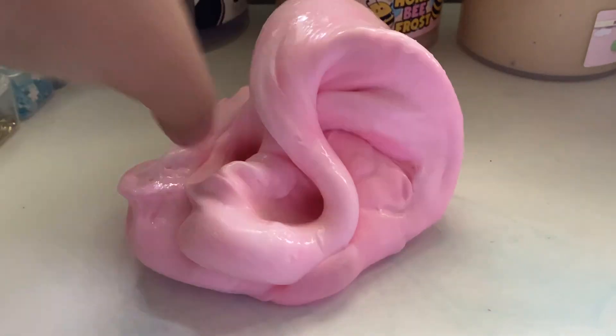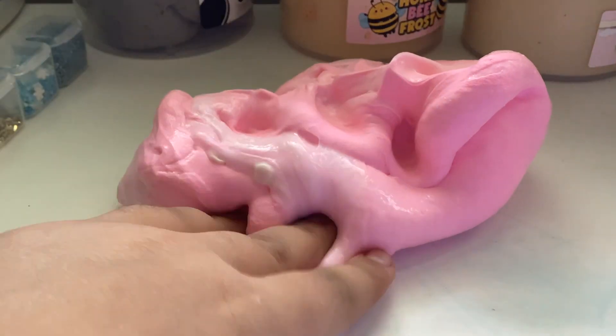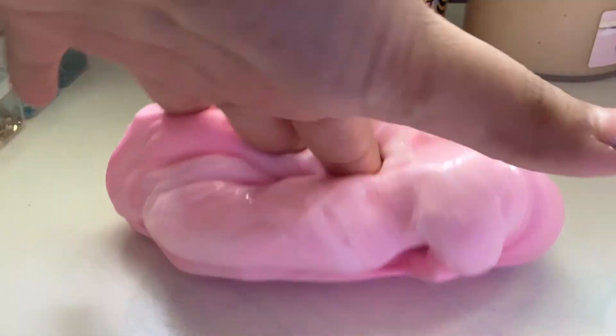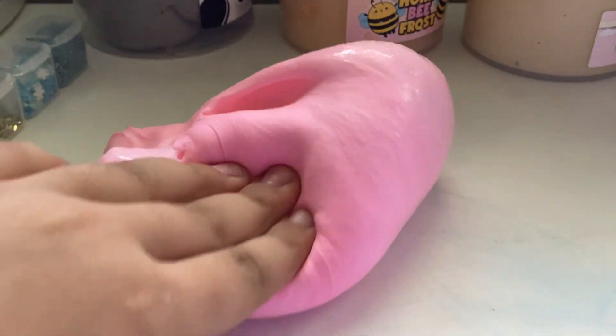It's a very nice slime. Sorry for the background. It kind of looks like bubble gum. It's a very nice butter slime — I put some disco clay in it, the disco clay made it.